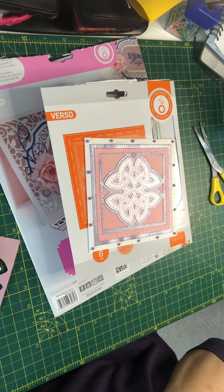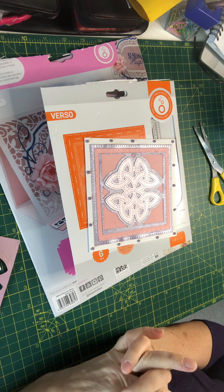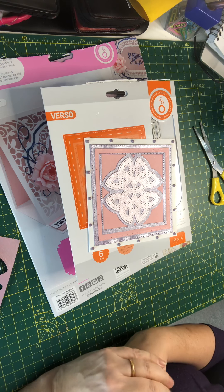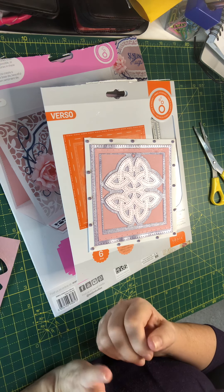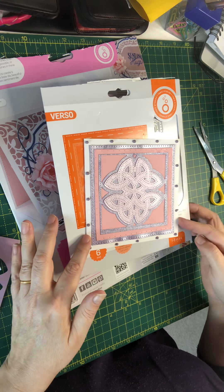Hi everyone, welcome back to my craft room. Today I am trying to use up some of my coloured papers — specifically the cardstock that I have, especially the ones I'm not using very much. I have chosen three Tonic die sets and have tried to incorporate them with different colours and cards.